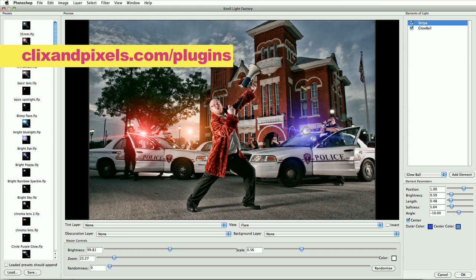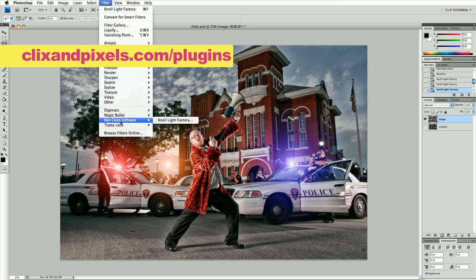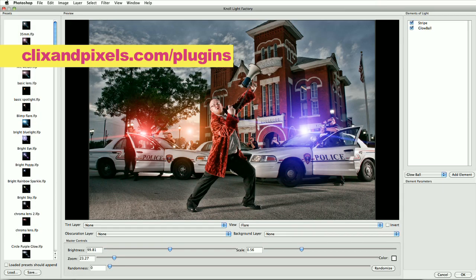Very subtle. Put it on whichever light we want. Now I'd like to take the intensity of this glow ball up just a bit. I think that is good. So this image is really coming together — got the flashing lights in there. Now let's look at these gas lamps. Back to the program.